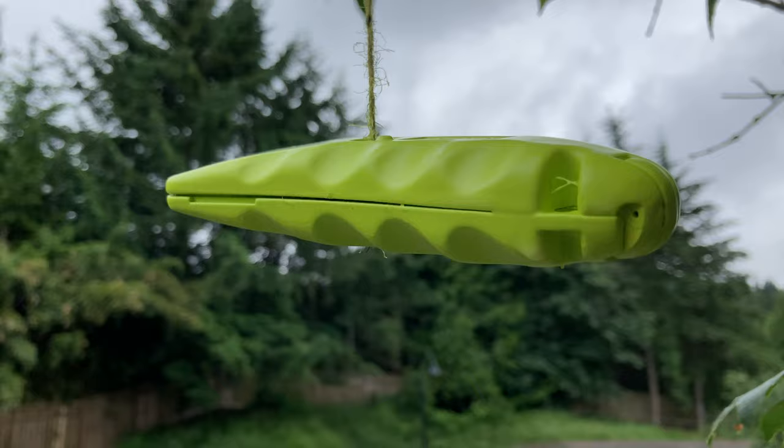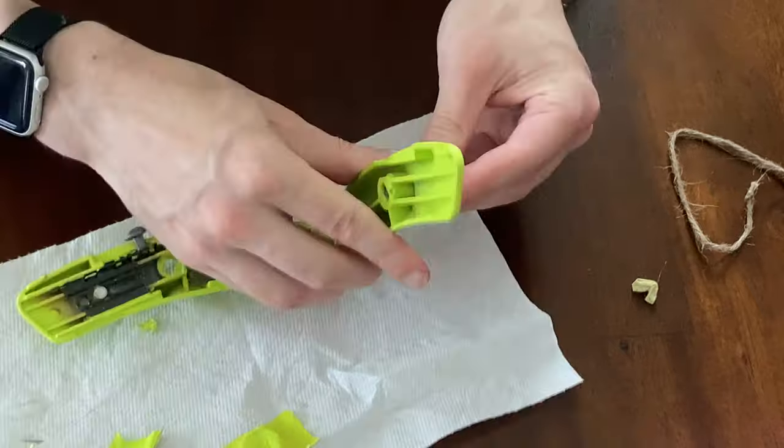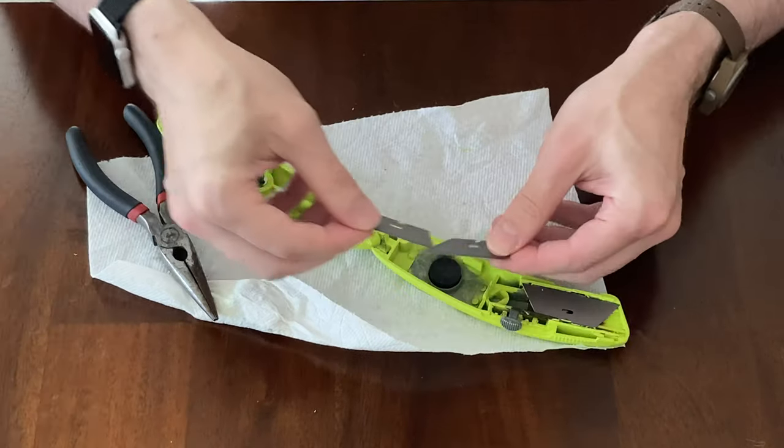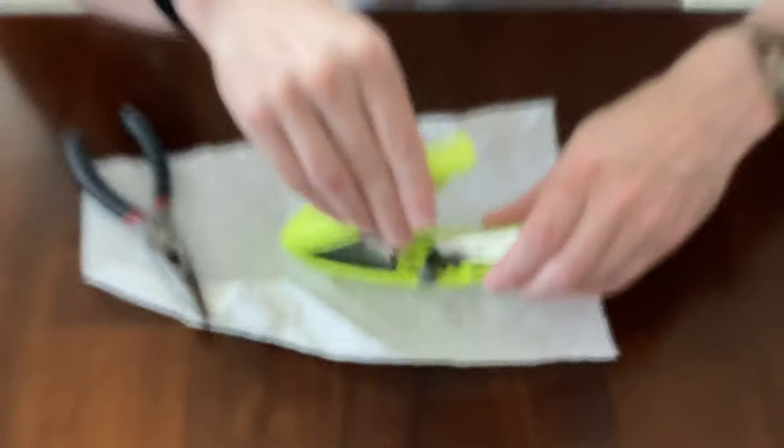Give it a paint coat overnight, paint it again, put it back together like this, and put the blades back, load the blades there.